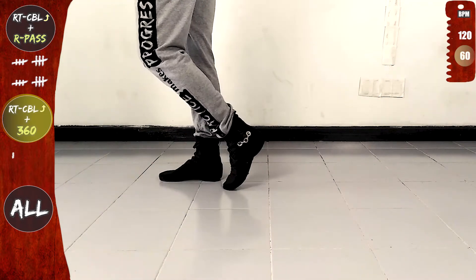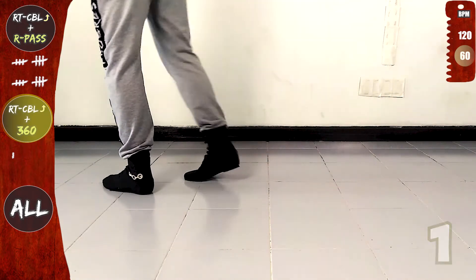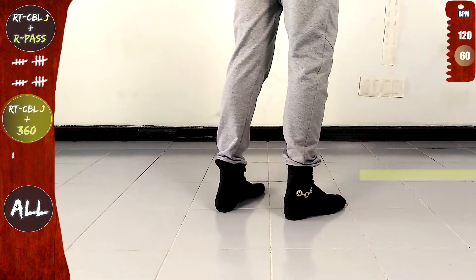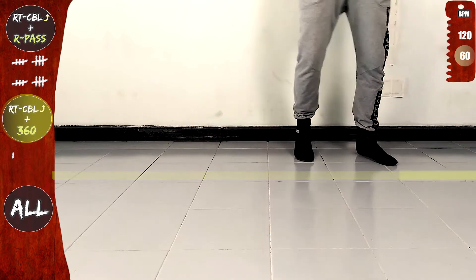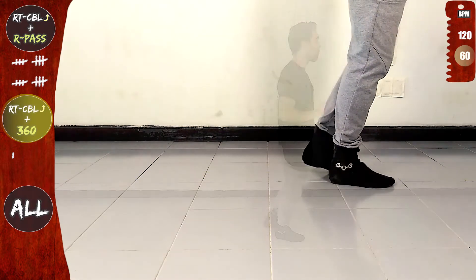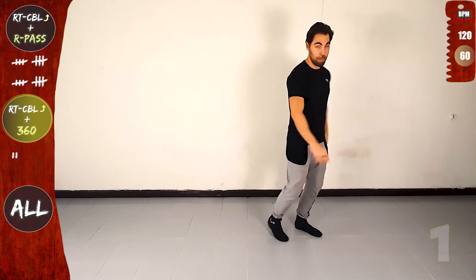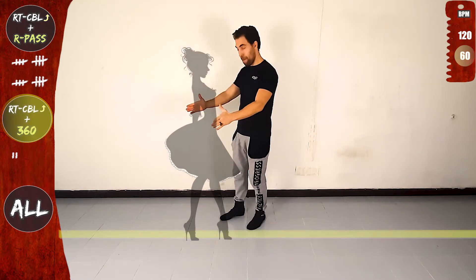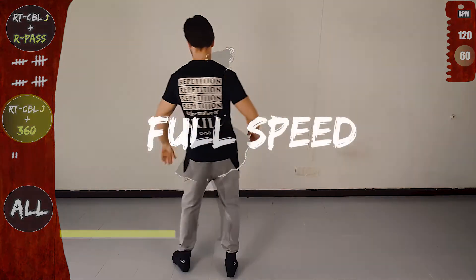Let's do it again. Right turn CBL offline and 360. Let's go. Front, side, rotate to the right, in place, cross over the line and forward. And now 360, on the line, twist, open and back on the line. In place, back on the line and forward. Right turn CBL offline and 360. Front, side, rotate to the right, in place, cross over the line and forward. And now 360, on the line, twist, open and back on the line.